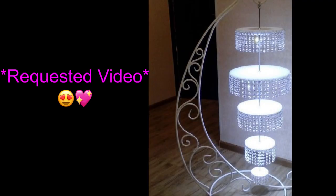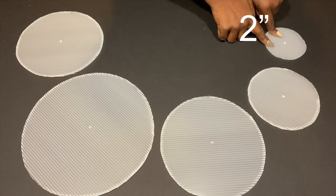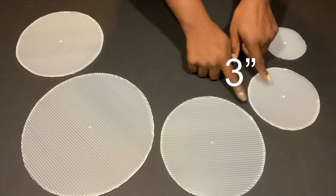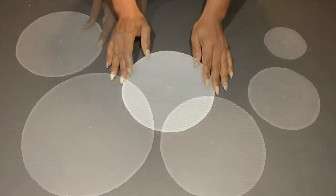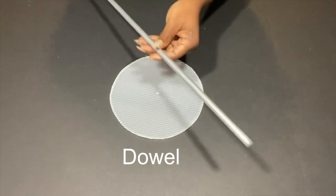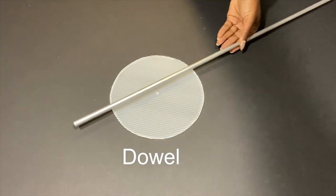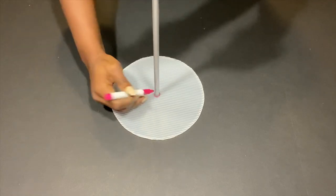I've drawn out five circles in total and now I'm going to carve them out from the board. Before I go any further, this is a requested video and here's a picture that's going to guide me throughout the project. I'll be using a dowel that I got from Walmart that I spray-painted silver. I'll be tracing this out in the middle, and then the little circle in the middle will be carved out with an exacto knife.